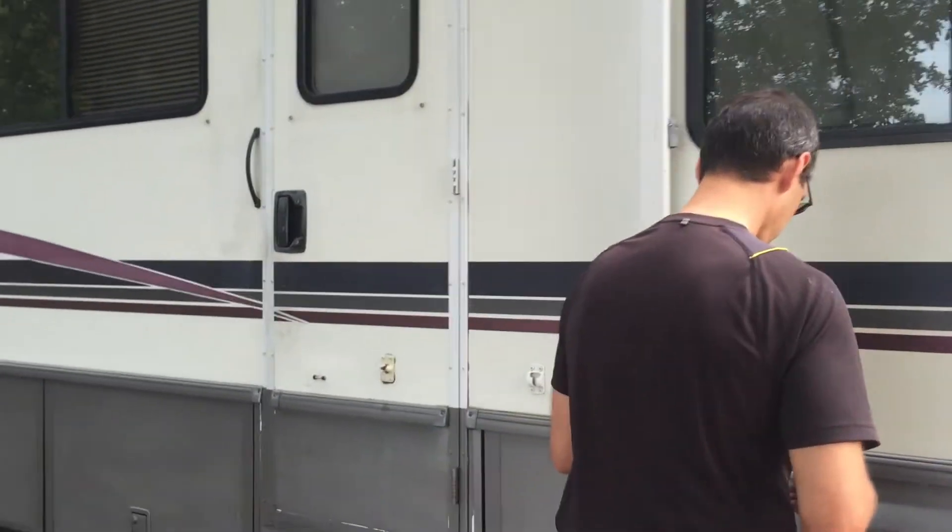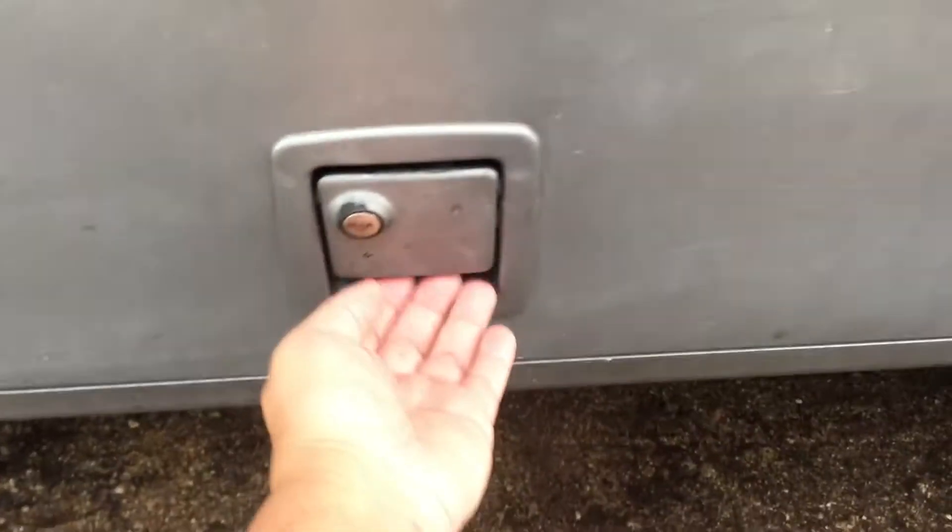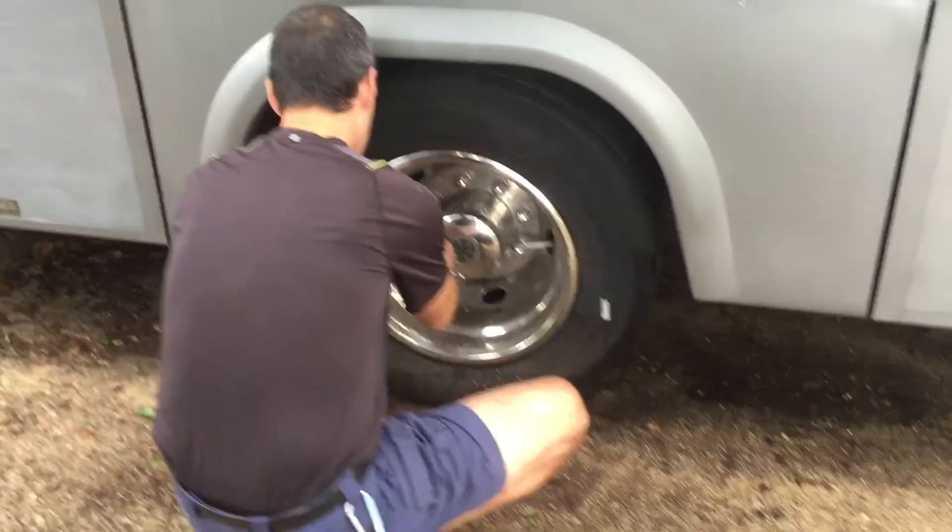And then I have a tip. Always check that your bins are locked. Go around and pull each drawer to make sure they're all locked — like this one is not locked. Because when you turn a corner, it will all go falling out. And it hasn't happened to us yet — knock on wood.